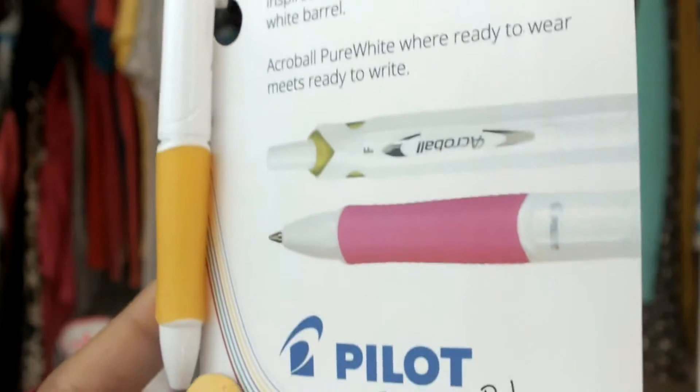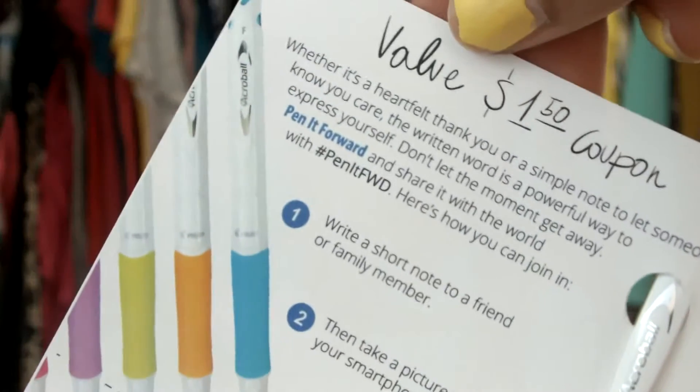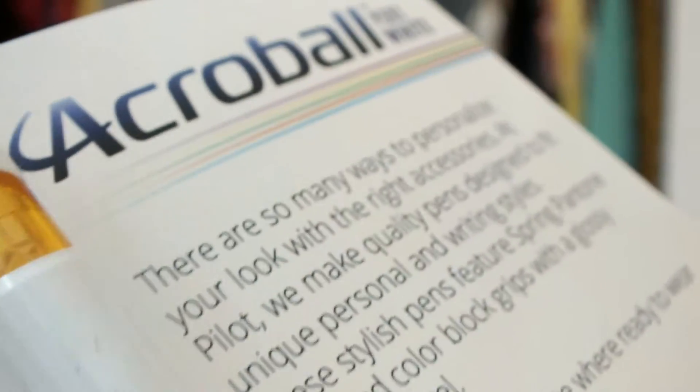The next thing I got is from the brand Pilot — it is the Pilot Agro Ball Pure White. This is a pen and it came attached to a little coupon that says you can use this special offer for $1.50 off a two-pack or larger pack. I'm always losing pens so I'm excited to throw this in my purse. The pricing for these pens is $4.59 per 3-pack, $6.24 per 4-pack, and $7.49 per 5-pack.